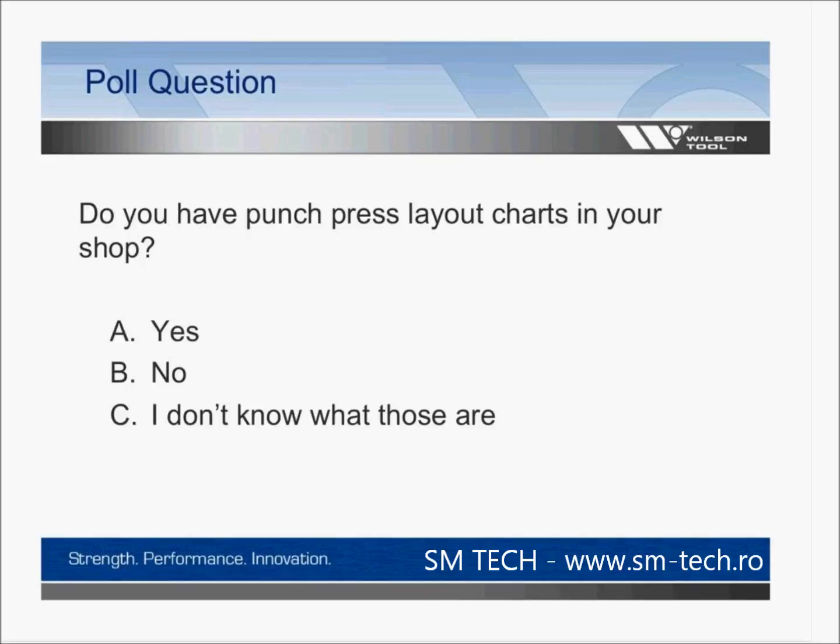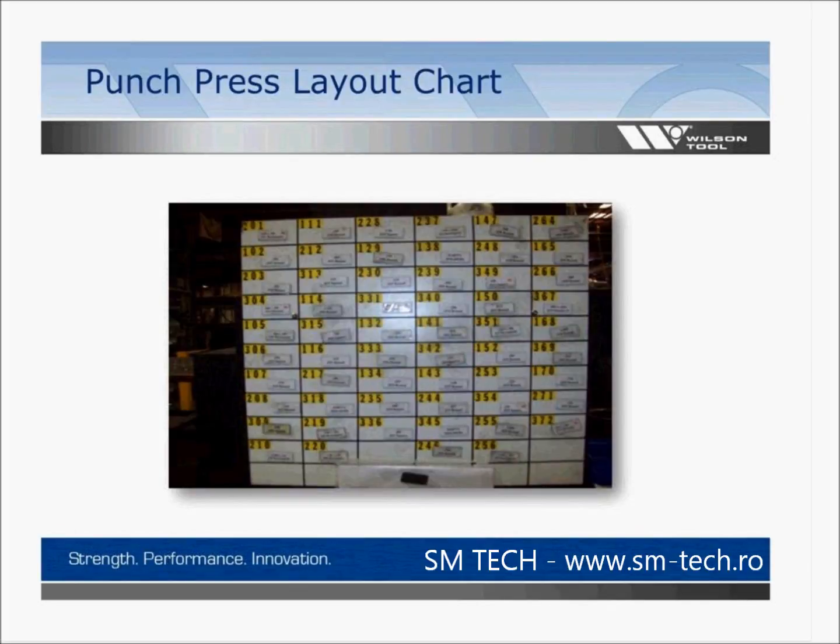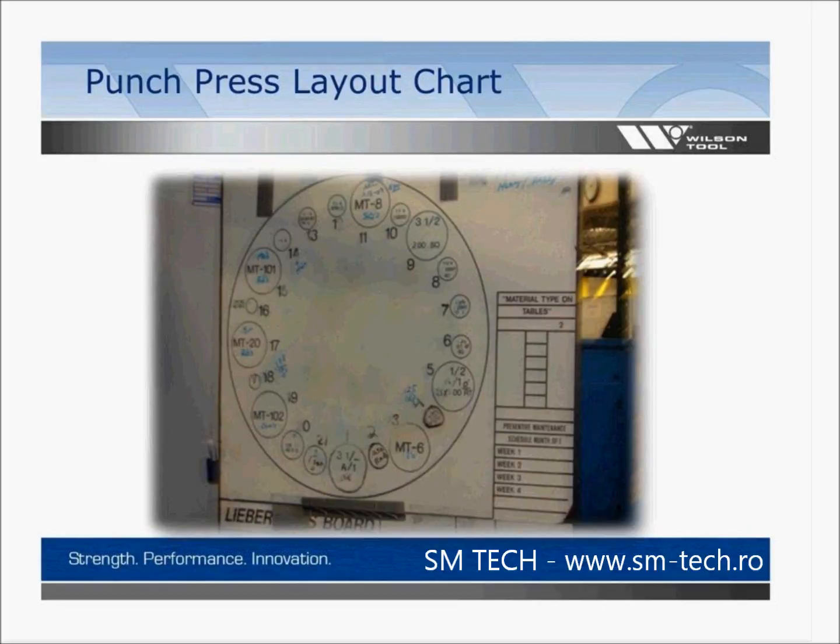Poll results show 62% of you have a turret layout chart in your shop, 25% do not, and 12% were not aware of what they are. Here are two examples of layout charts. One uses a grease pen and is easy to read on machines with fewer stations. Whether you use one of these or create your own, it can only help your operator become better prepared to do the job.